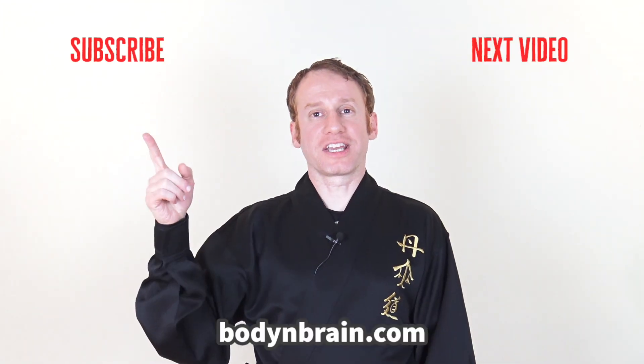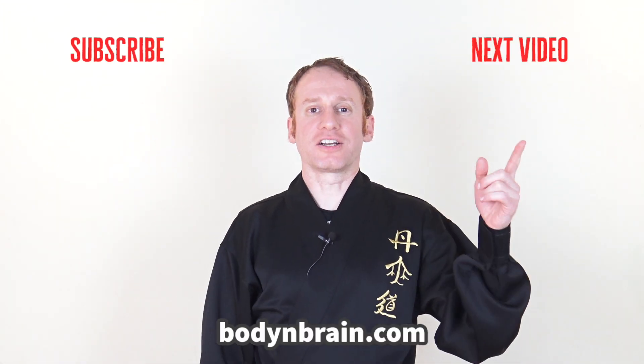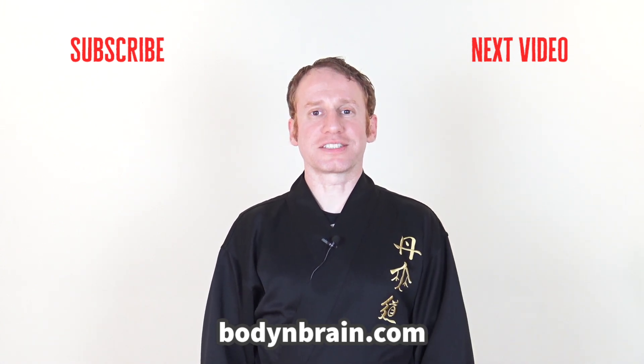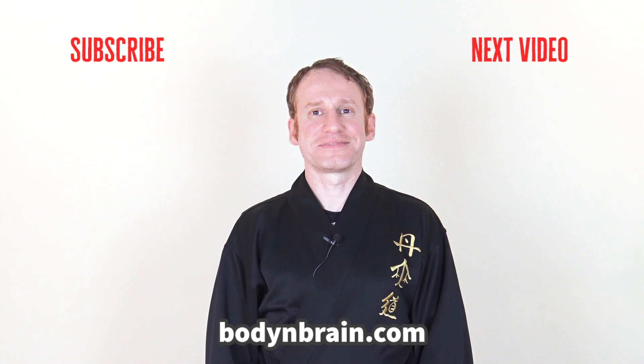Make sure to click here to subscribe to our channel, and click here to go to our next video. Thank you so much and hopefully see you next time. Bye!